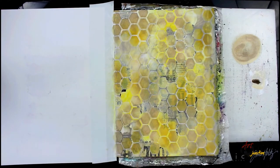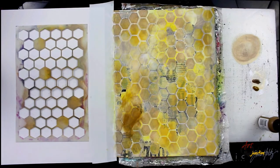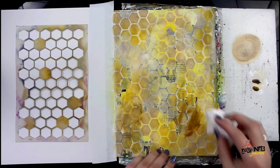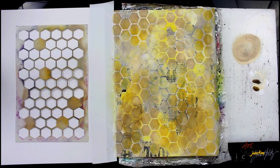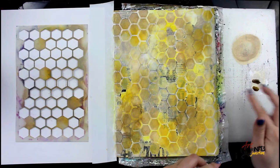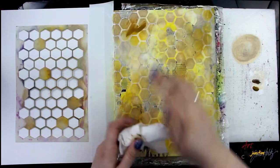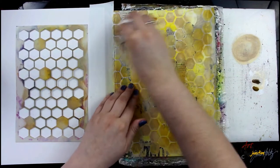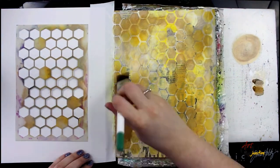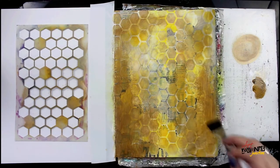As I was looking at the page, I decided the honeycomb pattern was too perfect and the lines were too distinct. So I decided to come in with two different colors — Ancient again and Gilt — putting that on with my finger and then using a paper towel to soften it, rub it off, but still leave a little bit of that paint on the page. It mostly just adds a tint, some texture, and it softens and blends the background so there is more depth.